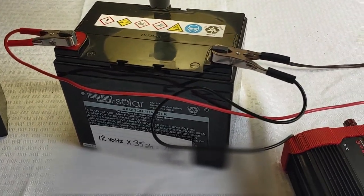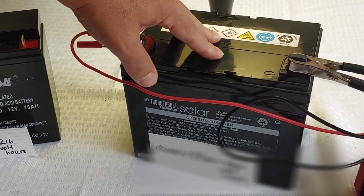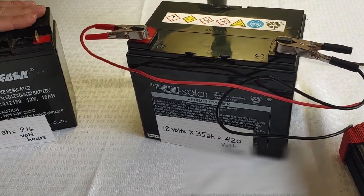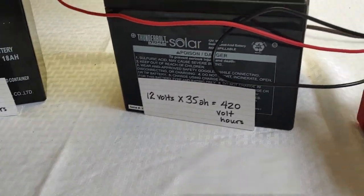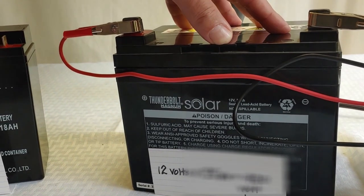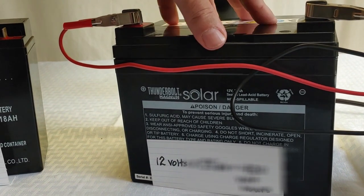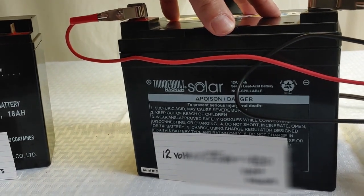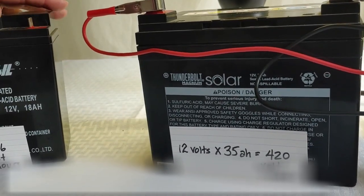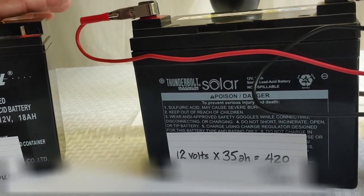We selected a sealed lead acid battery as opposed to a wet lead acid because we want it to be sealed. If you have a wet lead acid where you add water to it, they produce fumes and you do not want them in the house. So use sealed lead acid, AGM, gel, or even lithium — but don't use a wet lead acid, especially if it's going to be in a child's room.